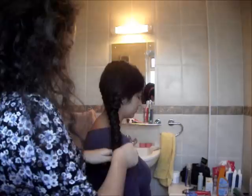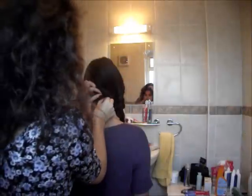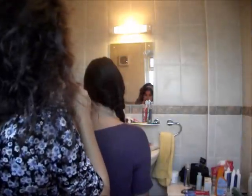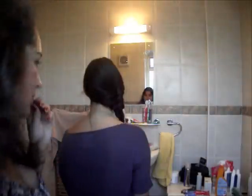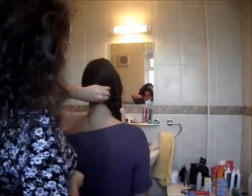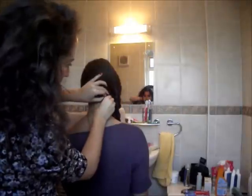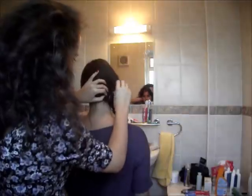There we go — just securing that right there. Now I'm removing those big clips because they're pretty clunky and they don't look great. I'm going to put in some of the smaller curvy grips which can just hide in the hair a little bit better.